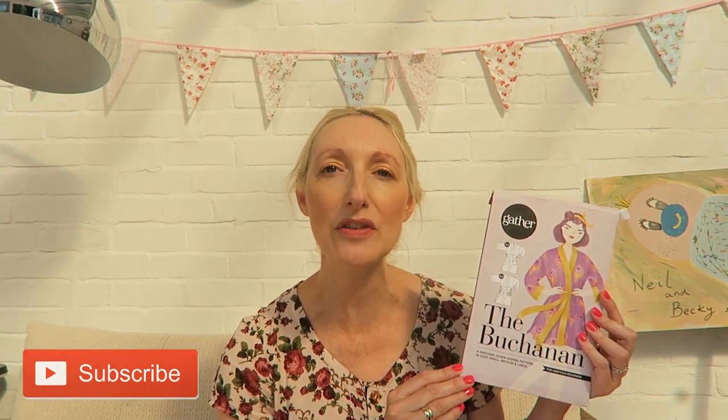I do quite like Gather Patterns — they've got a couple of other patterns in their series, and I'd recommend checking out their website. The Mortmain dress is one I've made quite a few times and really like. The Buchanan is a relaxed dressing gown featuring a three-quarter length sleeve option, a neckband, side slits, a sash tied at the waist, and a hanging loop. There are two pocket variations, and I'm going for the patch pockets rather than inseam pockets. I think it'll be fun to mix two different types of fabric using patch pockets on the front.